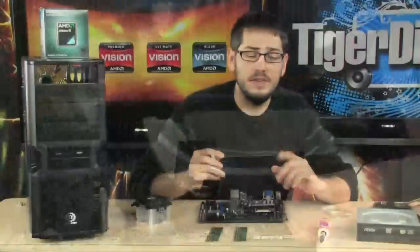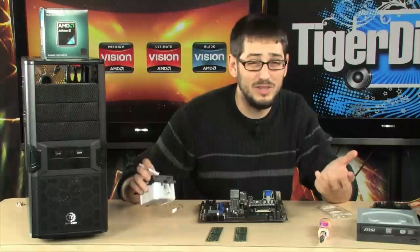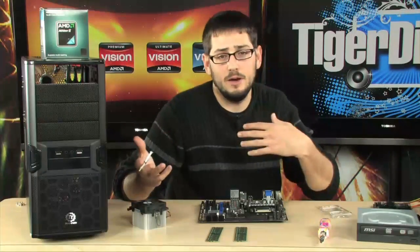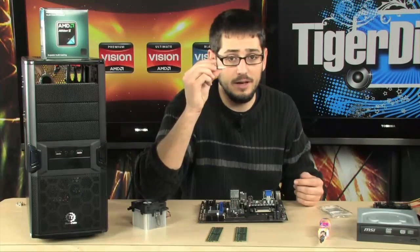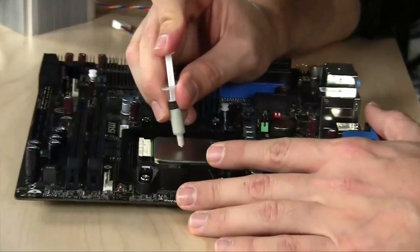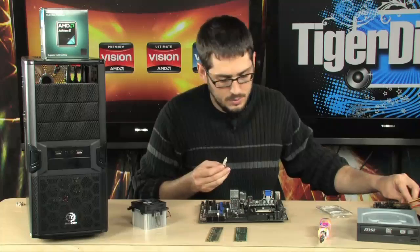Next is the thermal grease. If you bought the kit, it already has pre-applied grease on the bottom of the heat sink so you don't really need to apply any. Because we've taken this apart twice already, I'm going to reapply with a tiny little bit of thermal grease — about a pea-sized amount, very small. You don't need to put a lot. People always put way too much.